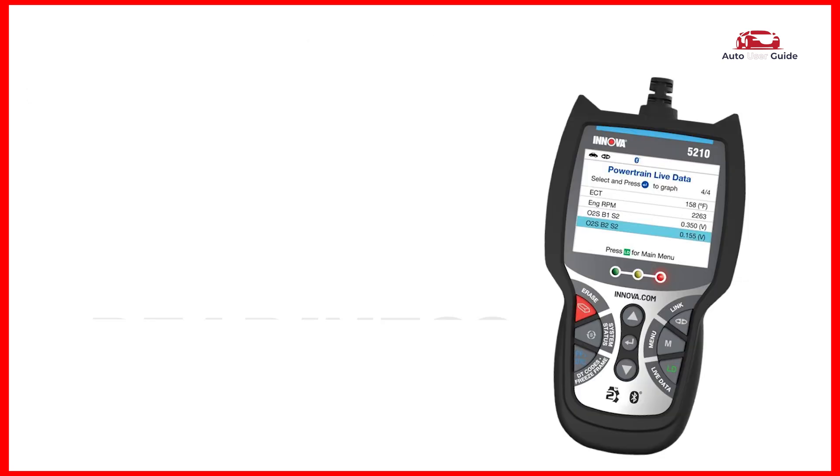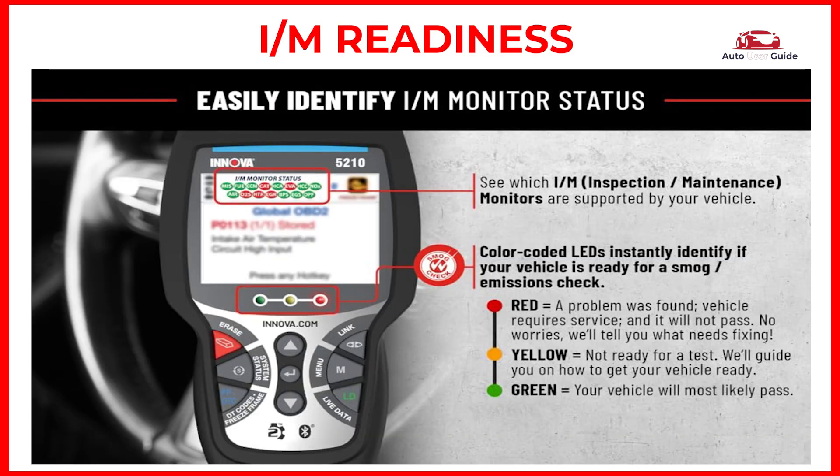I/M readiness: this option allows you to view a snapshot of the operations for the emission system on OBD2/EOBD vehicles.